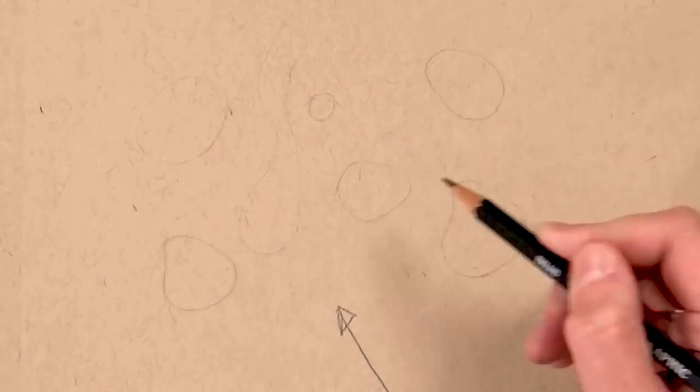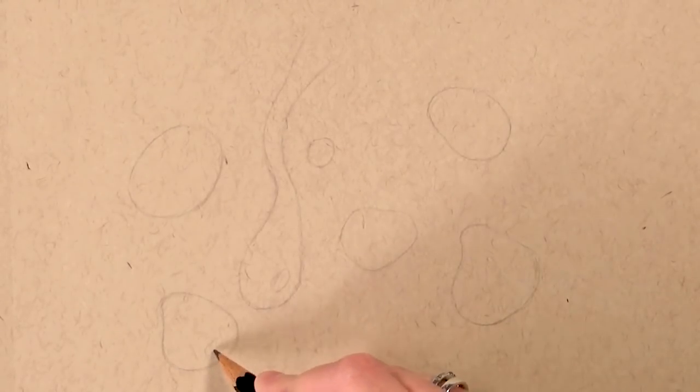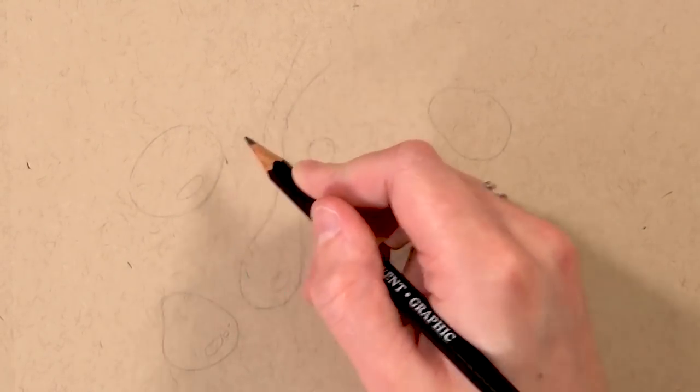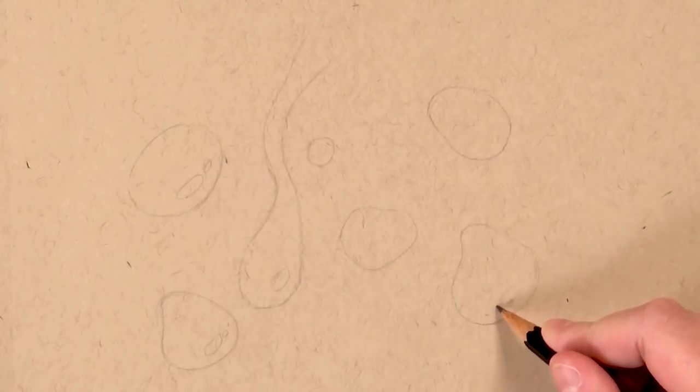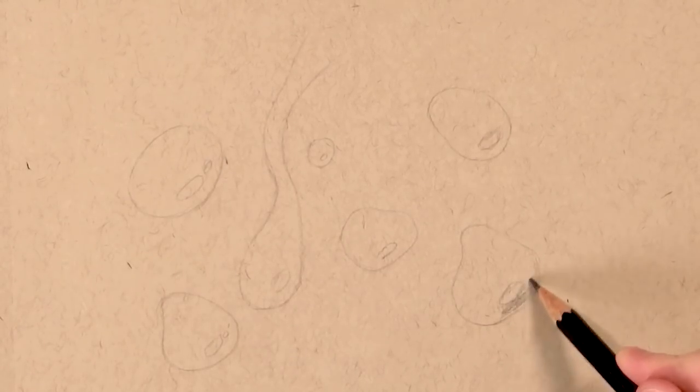I decided the light source was going to be coming from the bottom, so the next thing I'm doing is drawing in where the highlights go — the highlights go on the side where the light source is coming from. On some of the water drops I'm also adding two highlights to add variety, because if you do all the highlights the same it will look too uniform.